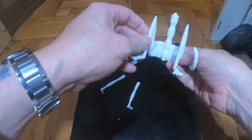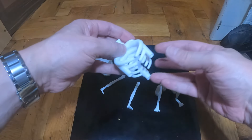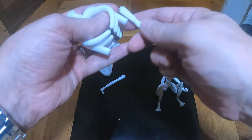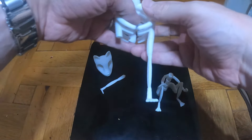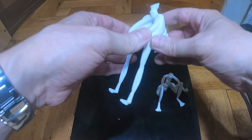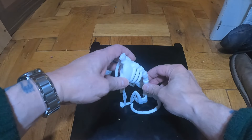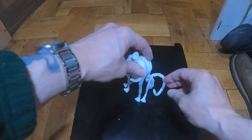Everything slots in easily — I didn't glue it at first, just put it together checking everything fitted, but it all fitted well and I've now glued it. As I say, the model's free and I'll link that in the comments.